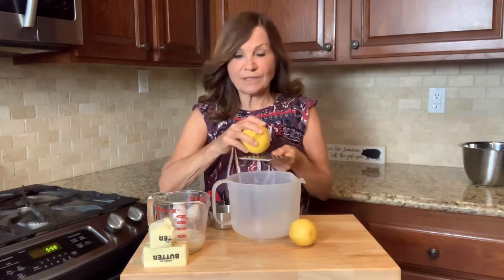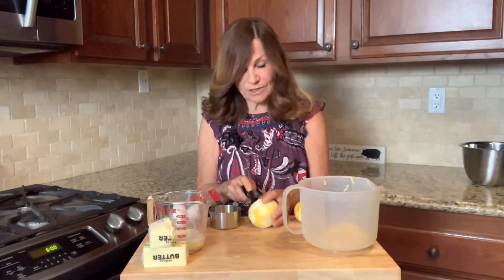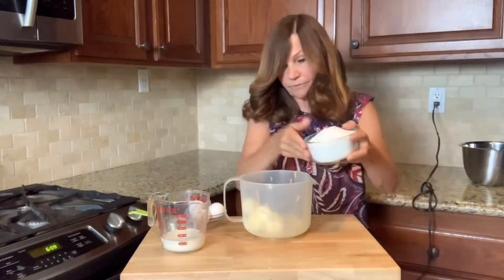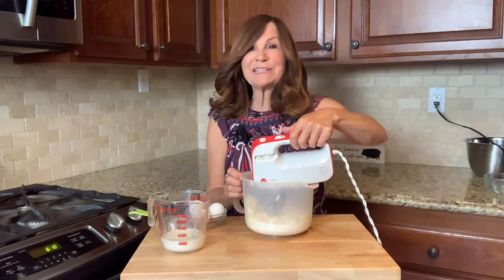We're now going to zest two of our lemons, then squeeze out a half a cup of juice from them. Next, we're going to combine our butter and our sugar and use a mixer to blend these together.